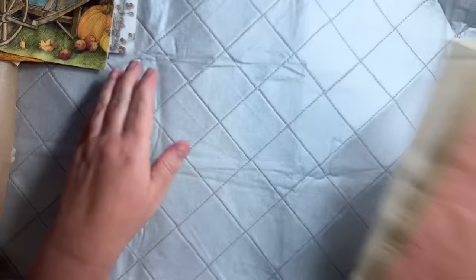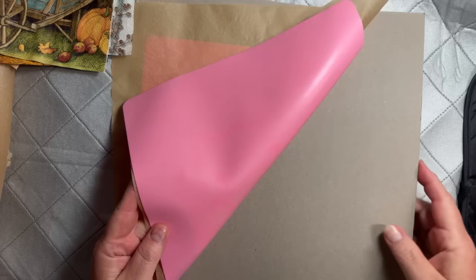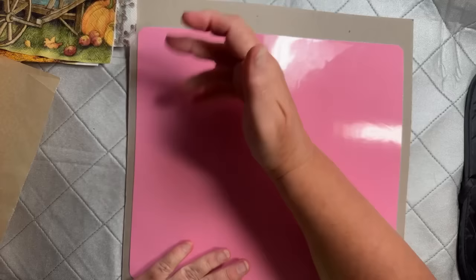I did buy this iron pad — it's just a thing to protect your surface. I put this down, and then I've got a piece of chipboard from the back of a pack of specialty designer paper, and then a silicone piece. If you don't have all this, it's probably okay as long as you have the pad. But a tip I saw: if you use the silicone pad it's easier to get the cling wrap off. I cut a bunch of card fronts — mostly white, and a couple of vanilla and crumb cake.